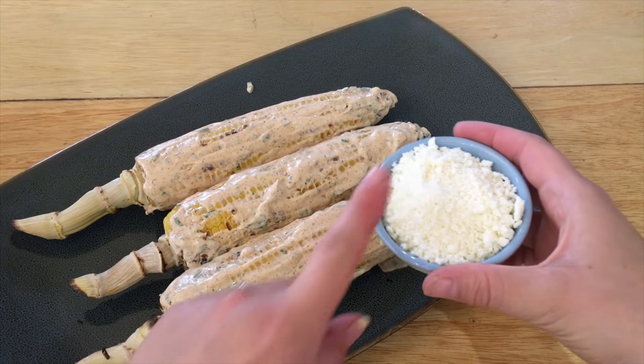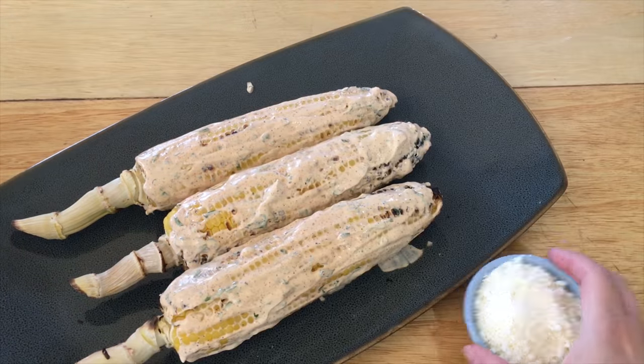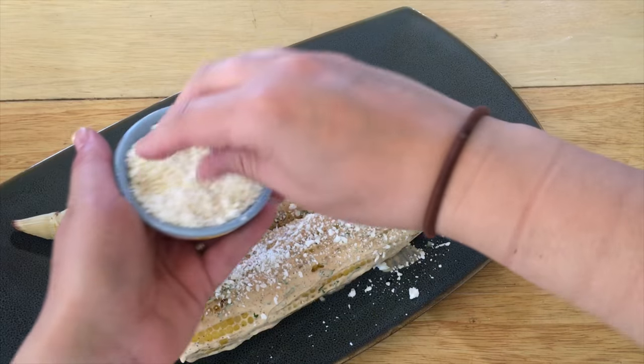For the last step, you want to take some cotija cheese and just sprinkle it all over your corn. It will stick nicely since you have the sauce on there.